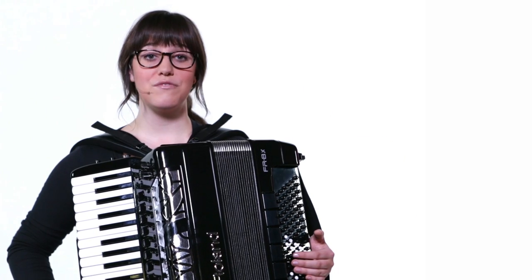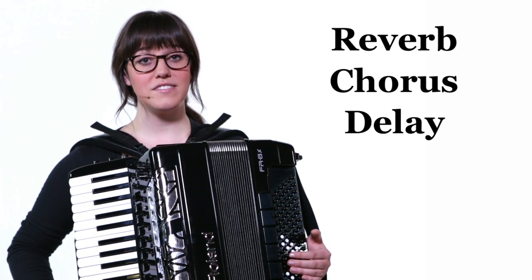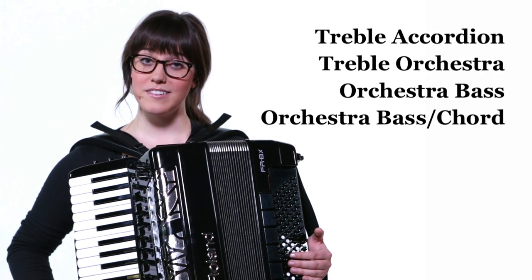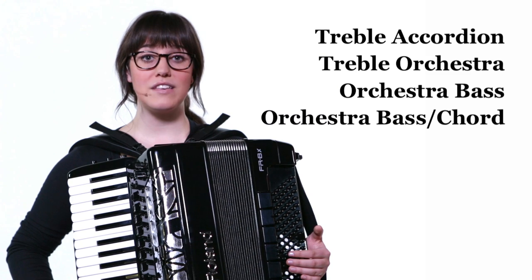Four independent multi-effects engines let you enhance the sound of each instrument section separately. You can have different types of reverb, chorus, delay, and other effects on the treble accordion, treble orchestra, orchestra bass, and orchestra bass chord sections all at the same time.